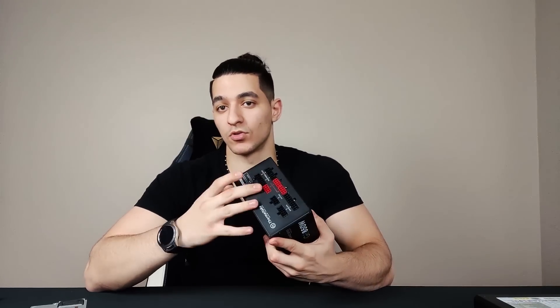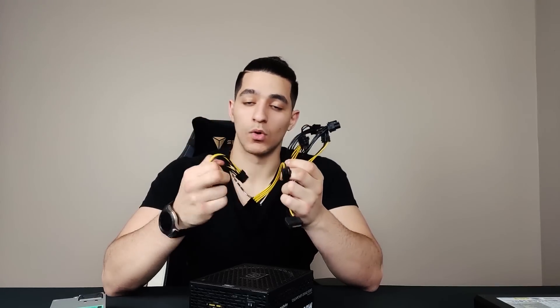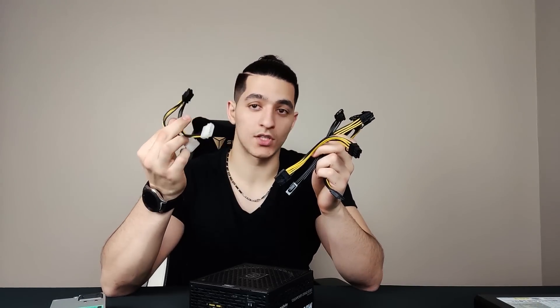Hey everyone, welcome back to another Mining Chamber video. In today's video we are going to be talking about power supplies and what you should know when buying or using them. We'll be giving tips about how to use power supplies, go through all the ports and tell you what they do, briefly cover several power supplies, and then go over different adapters including splitters, Molex to 6-pin, SATA to 6-pin, and dual power supply connectors. We hope you guys enjoy this video.